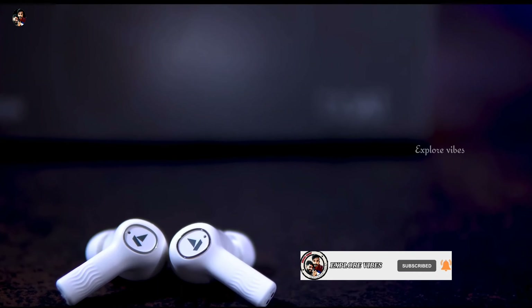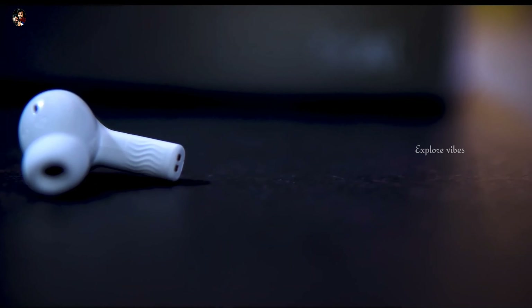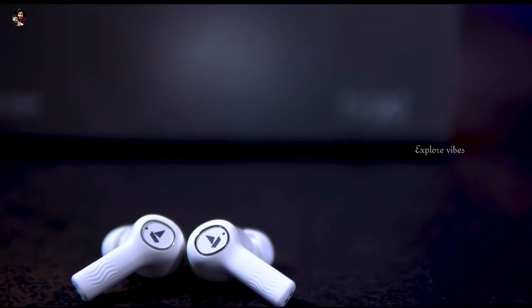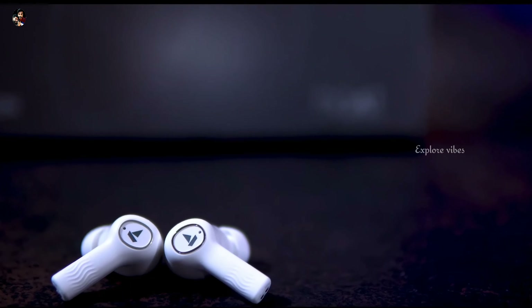This earbud is available in a premium segment. If you like this video, please like, share, and subscribe. We will see you in another video. Bye-bye.